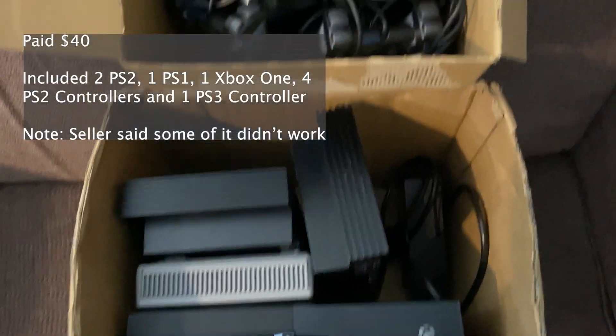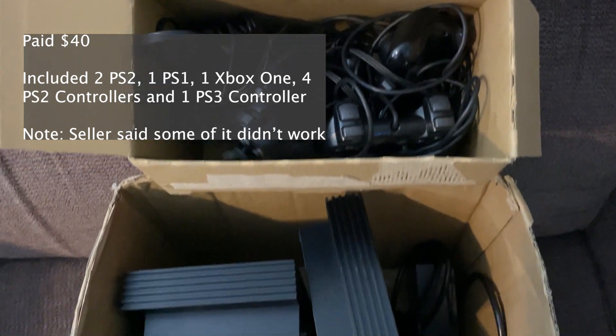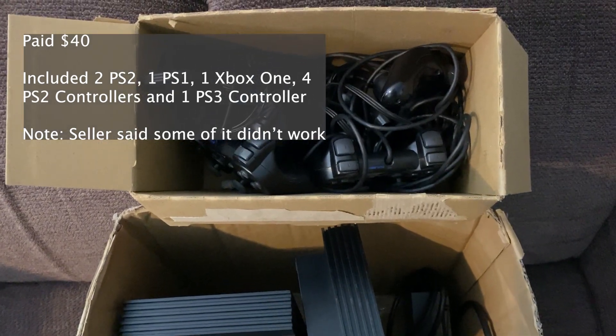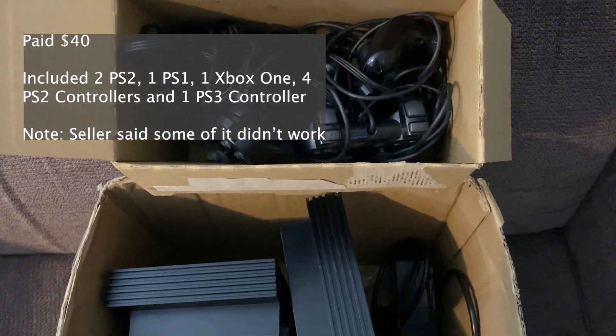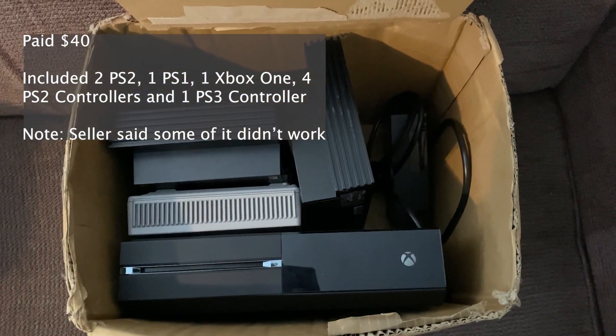Hey, what is up everybody? Another episode here of Michael's Gaming Finds. I picked this one up and paid a total of $40 for all of this.